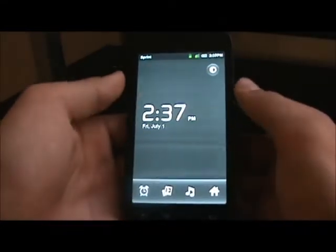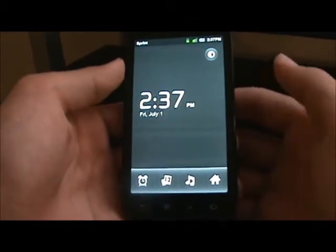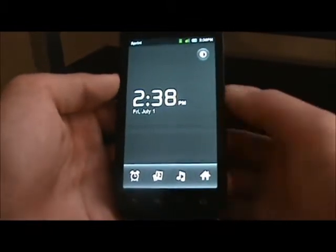There's the clock app — I think it's just regular, like all the other clock apps. It's pretty simple.